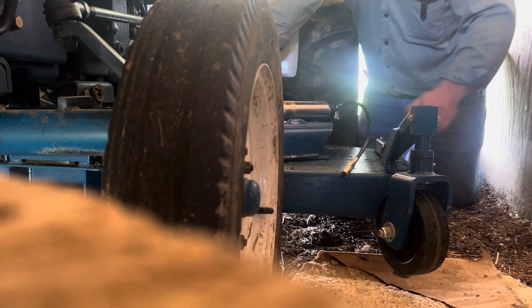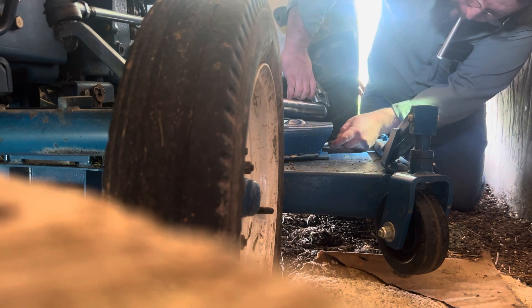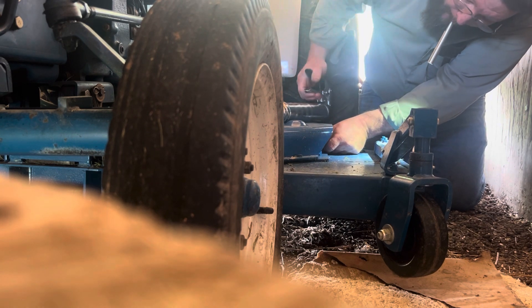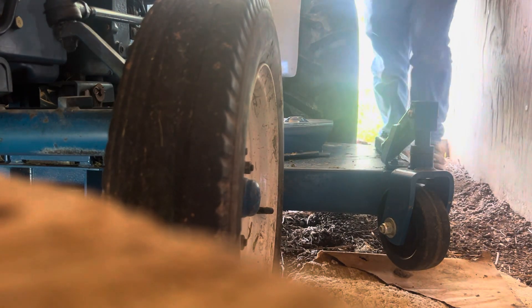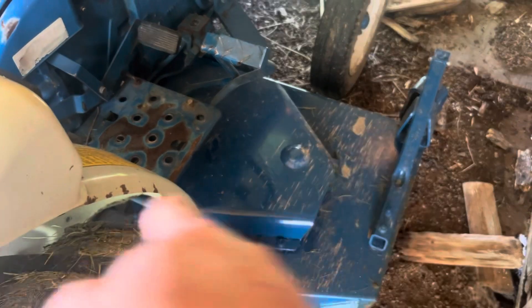I've never greased this tractor before but I know where to grease it. I'll get those other two spindles and then we'll fill it up with fuel. Now since I'm parking the tractor up here, I'm just going to hang the gun right there. My boss told me that I needed to grease at least those three spindles every mowing.